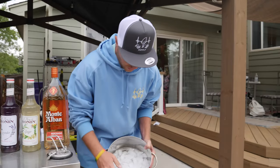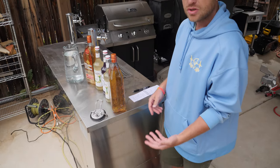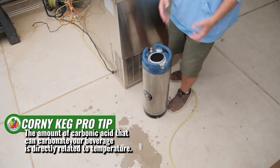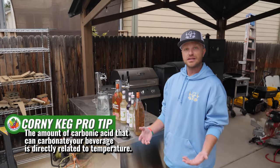The first thing we're going to add is ice to get it down to temperature really quickly. As you guys know, when you're injecting CO2 into these beverages, the amount of carbonic acid that can actually carbonate your beverage is directly related to temperature.